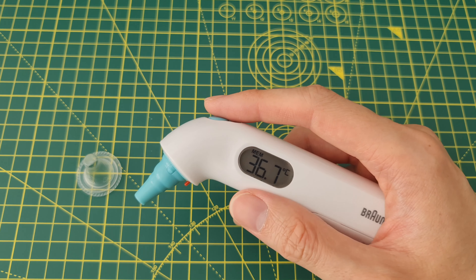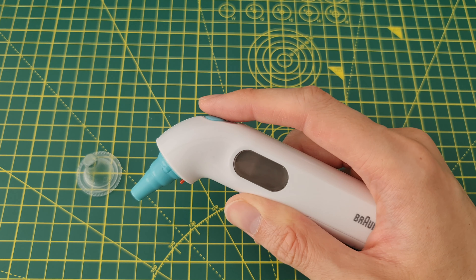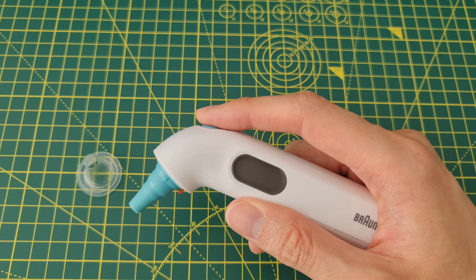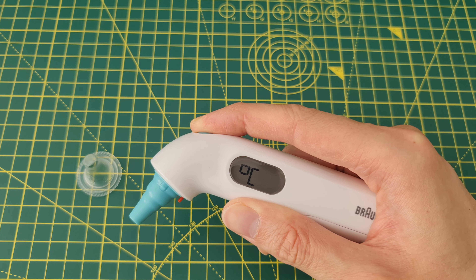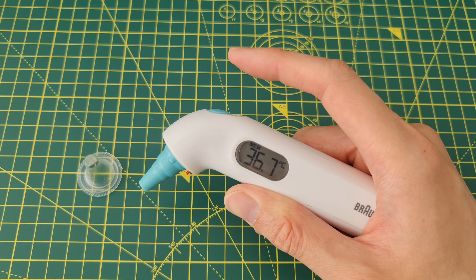You need to hold the button and then it should display 'off'. So in the off mode, you hold it and if you hold it long enough it will cycle through Celsius and Fahrenheit — like so. Celsius, Fahrenheit, Celsius, Fahrenheit, Celsius — and you simply let go and it's set.